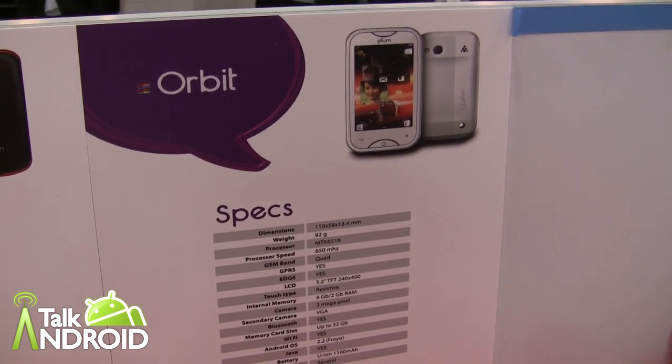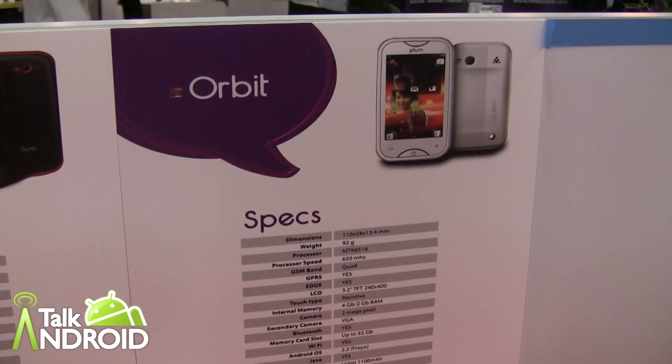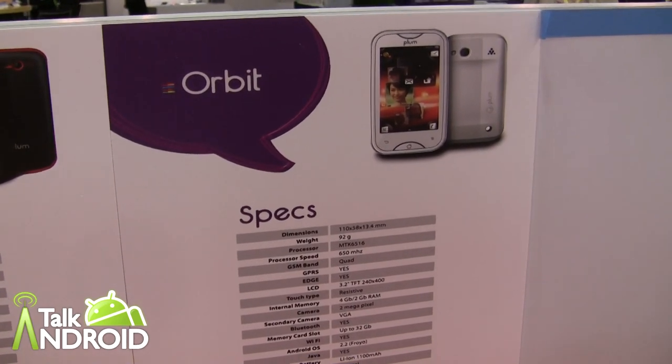Hey, this is Rob Nazarian with Talk Android at CTIA and we're here with Plum, which is very big in Latin America, but they're breaking out in other areas and they have four new devices to show us here.